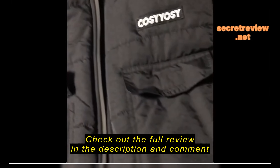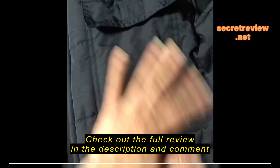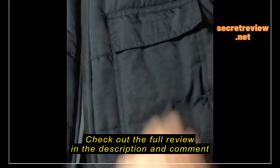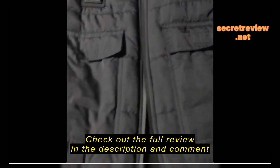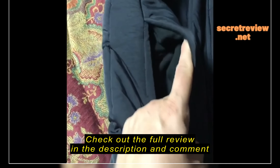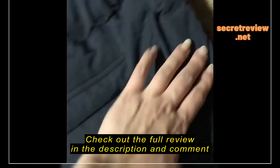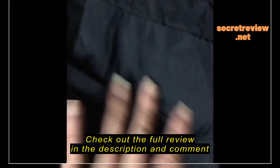This vest is really nice — it's made of waterproof material on the outside. It comes with two upper pockets to put your phone, wallet, or whatever you need, plus two side pockets that are very deep, so you can put your keys. They all have velcro closures.